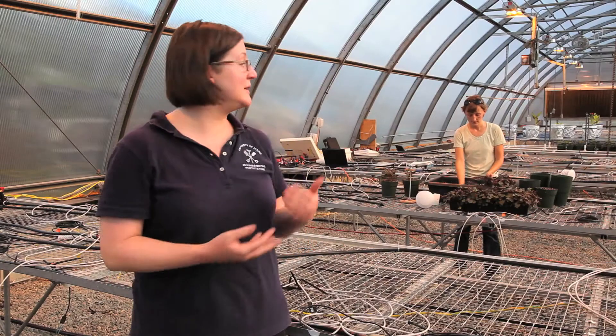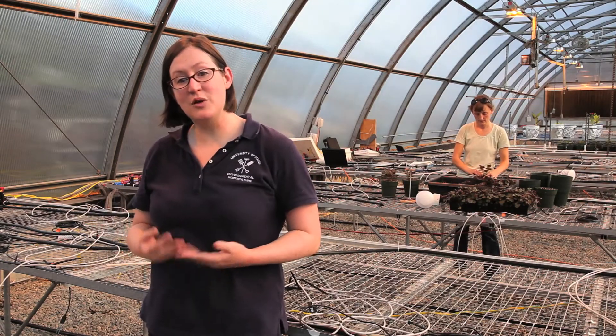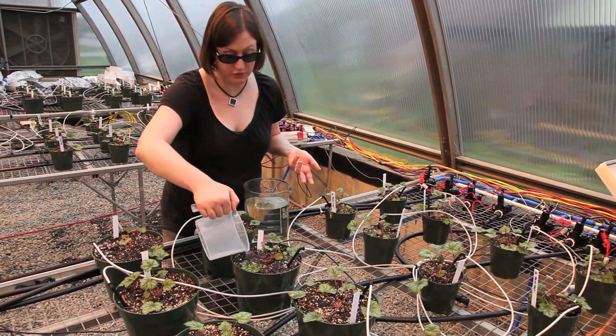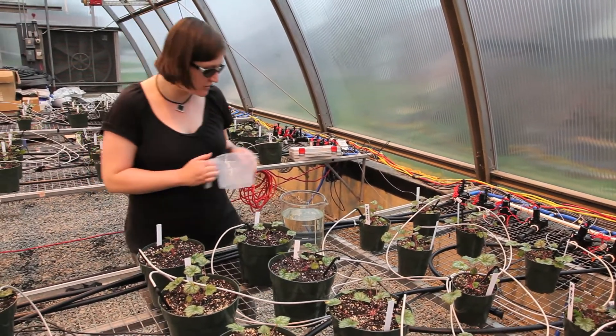For the crop we're growing today, which is called puchera, we're actually able to grow that crop using only about two liters of water over an eight-week period of time. We don't fertigate at all, so there's no chance to add any supplemental nutrients at any point during the experiment except through our foliar applications.